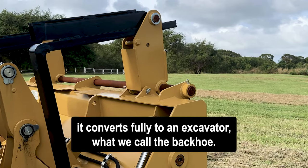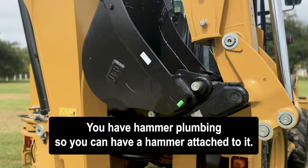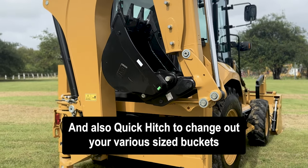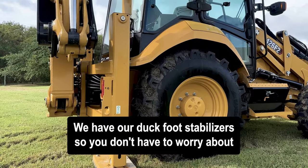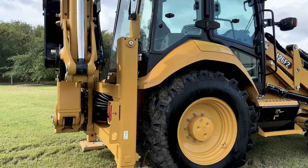At the back, it operates similarly to an excavator — we call it a backhoe. You have hammer plumbing so you can have a hammer attached to it, and also a quick hitch to change out your various size buckets. For stability on rough terrain, we have our duck foot stabilizers so you don't have to worry about stability.